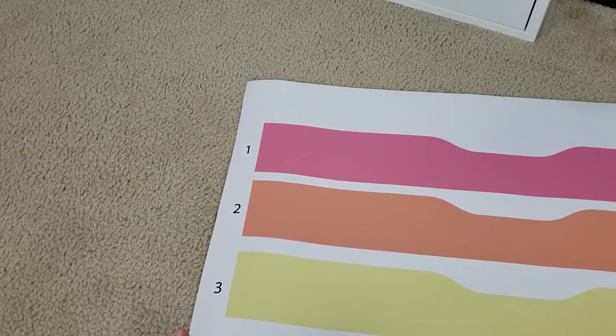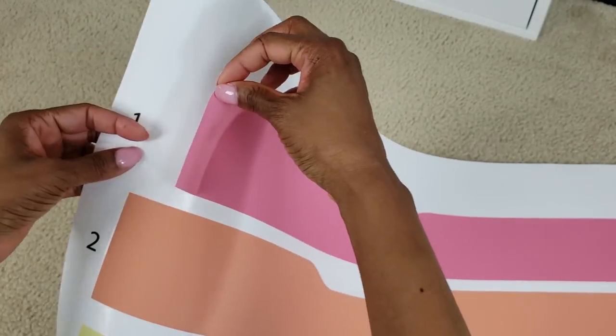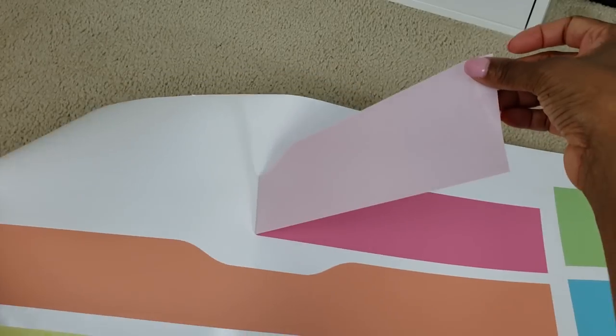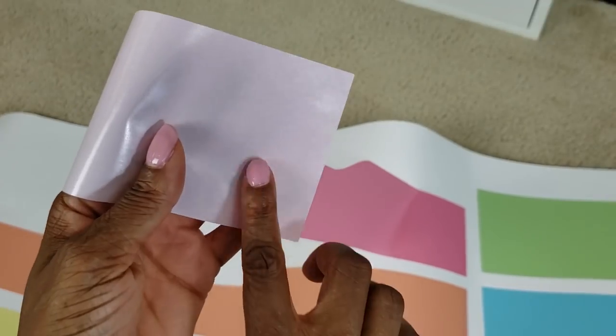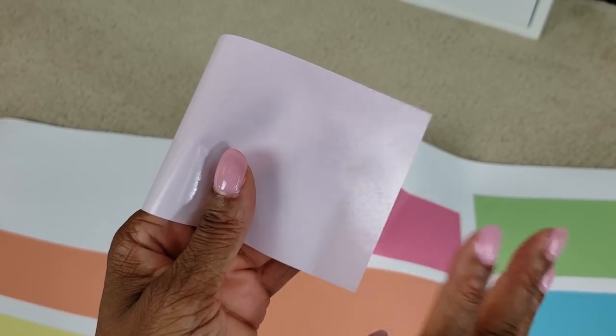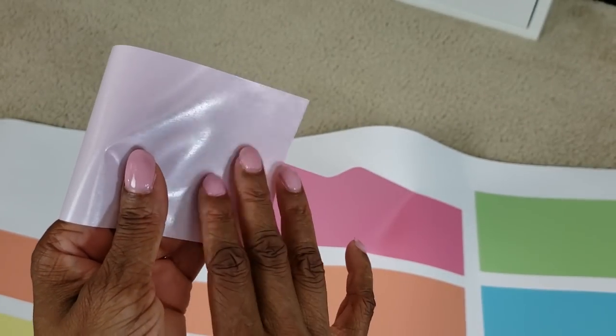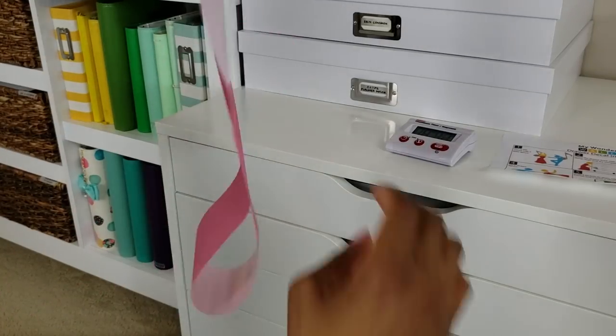They're actually fabric decals, not vinyl, and they are supposed to be removable. I don't know if you can reapply it to something else after you remove it from the Alex drawers, but it's good to know that you can take it off and it won't damage the drawers. The back is tacky but not super sticky — not so sticky that it can't be removed from itself.